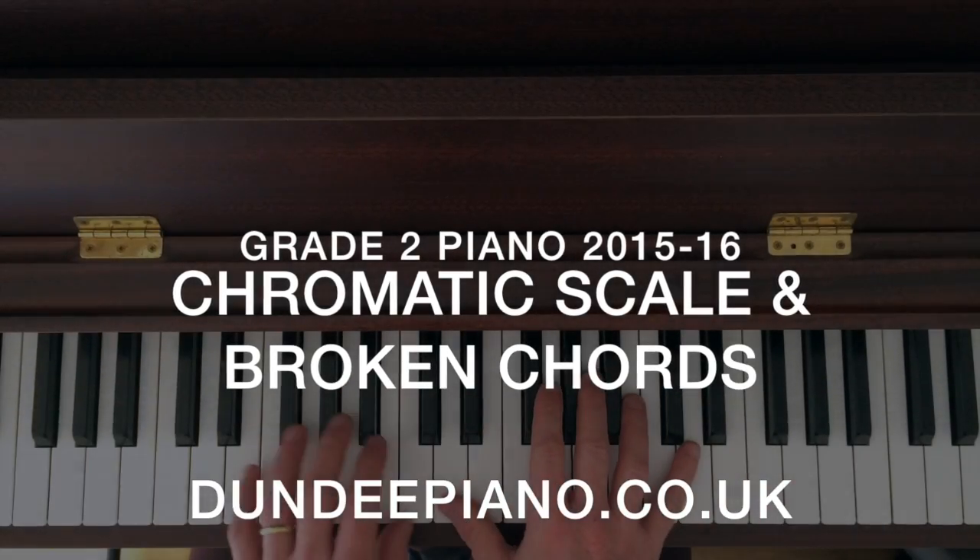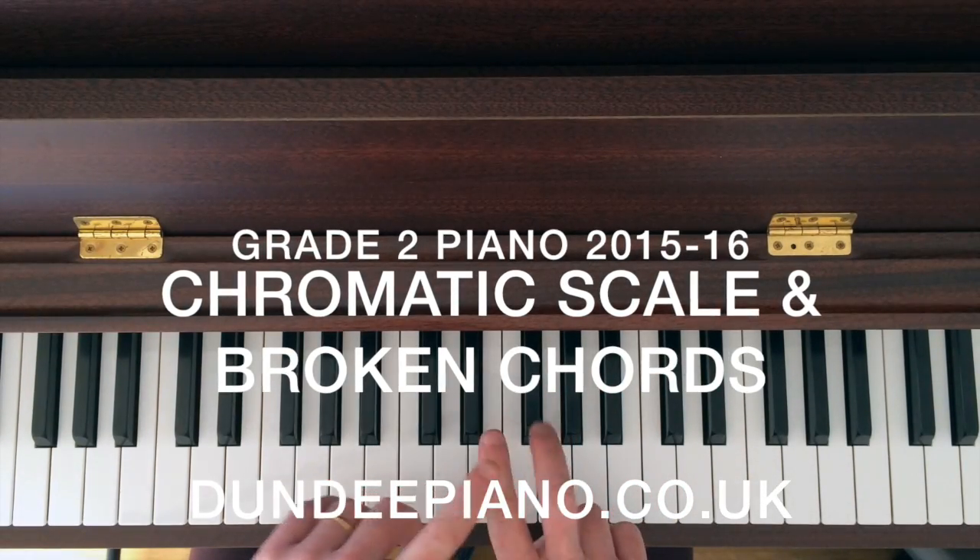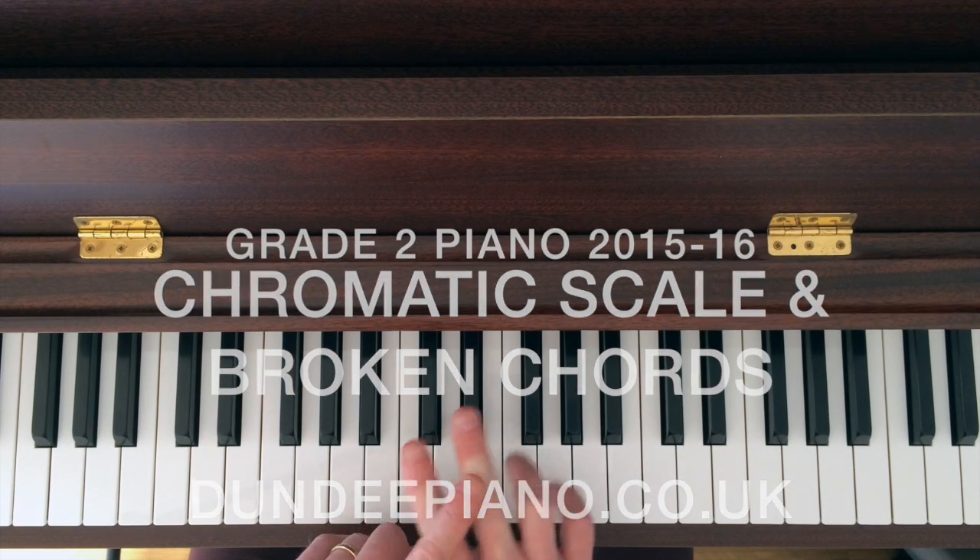Hi there, welcome to Dundee Piano. We're going to have a look at two things in this video: broken chords and chromatic scale, both for grade two.